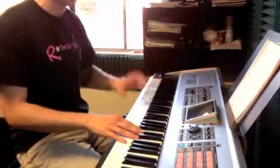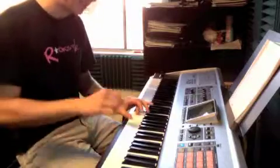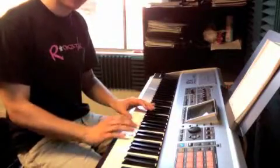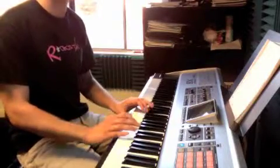For the next part, we take our third finger of our left hand, we play middle C, then E, then our right hand plays A, B. Sounds like this: C, E, A, B.